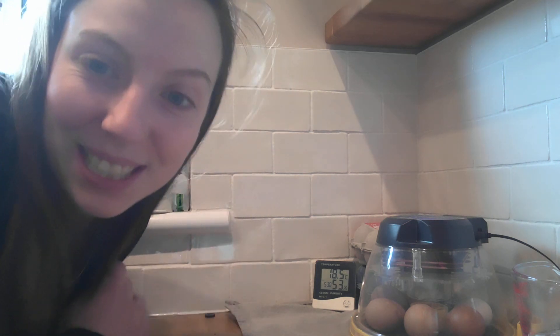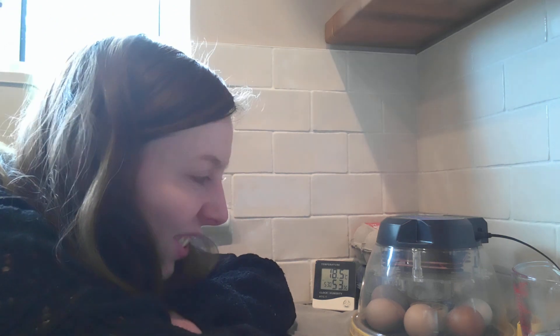Hello, so a slightly different filming location today. I'm at the back of my house in the utility room where I have been incubating some chicken eggs. I started off with seven, I've only got six now because one of them did stop developing on the way, but I'm hoping in the next two days I should have lots of little chicks for you all to see. I'm going to talk you through what I've been doing and a little bit about how the chicken grows inside the egg.